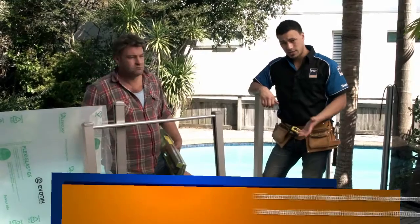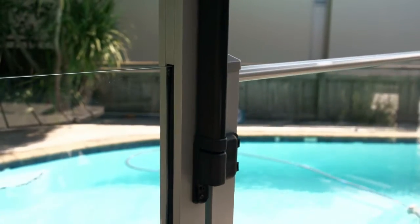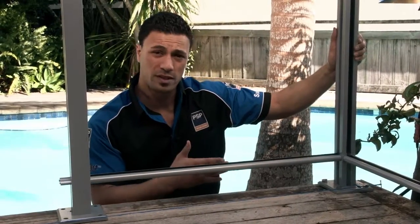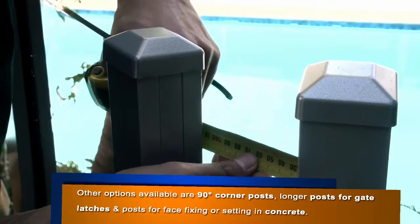Our Clearview gates come pre-assembled, but the installation will vary depending on the latch and hinge systems you use, so make sure to check with the manufacturers when installing. As you can see, we have a corner post here for 90-degree angles. For any variation on those angles, use two end posts, leaving no more than 100mm between those two posts.